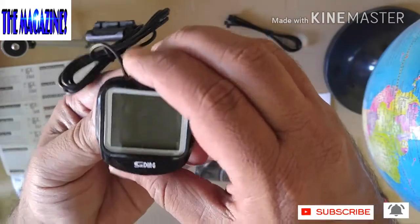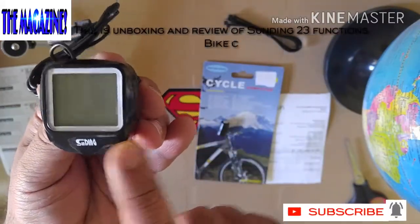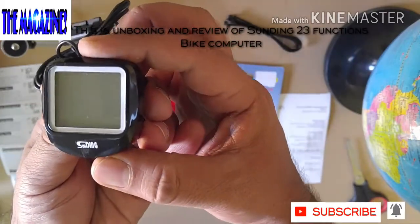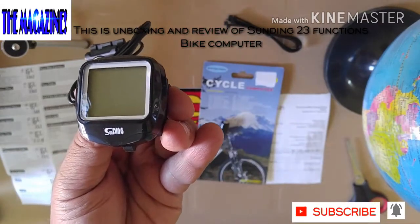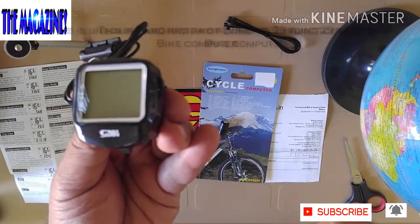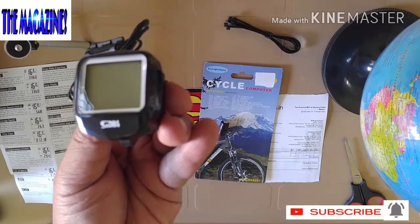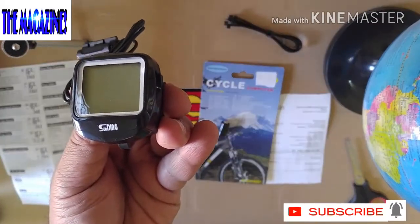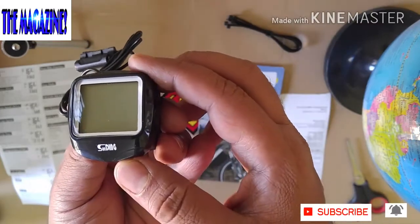Just like this. There is very good branding — Sunding. These are the buttons. Probably you may not be able to see the button, but let me show it to you. Let me just focus this up for you here so you can see the buttons. There are two buttons here — one, two.